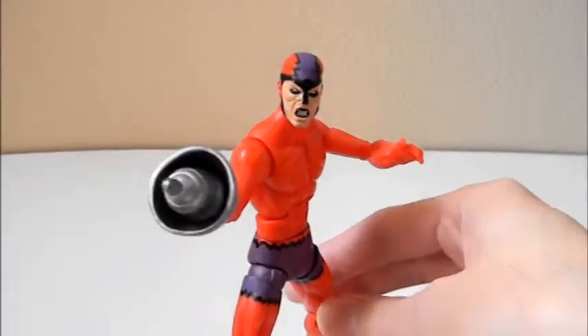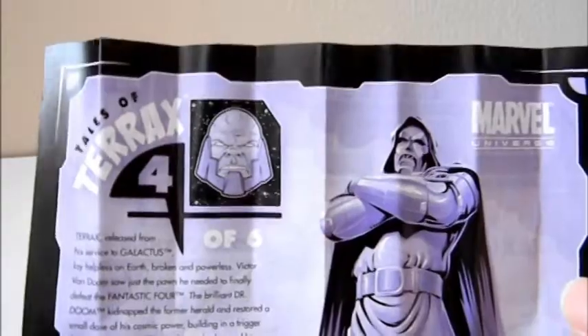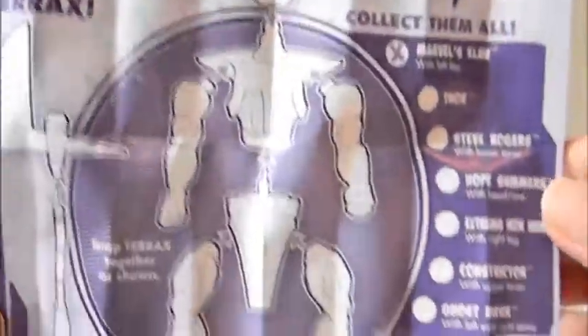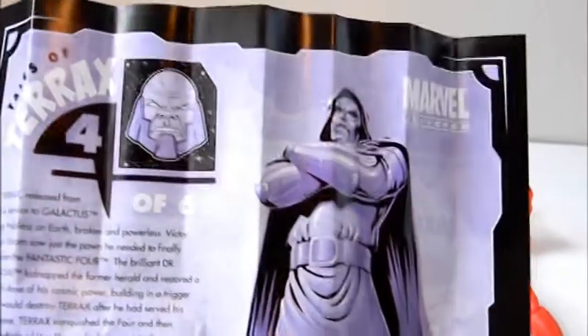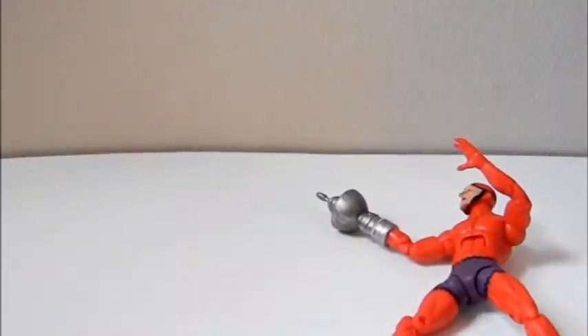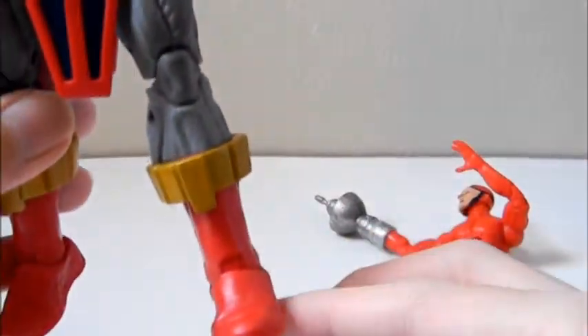Before we get to the figure, I want to show what's included. It includes something new called Tales of Tyrax, part 4 of 6 — it's a little sheet that tells you how to put together the Tyrax build-a-figure and gives a little detail about the comic book history of the character. I think it's a replacement for the comic book since they don't include that anymore. It also includes the left leg of Tyrax.